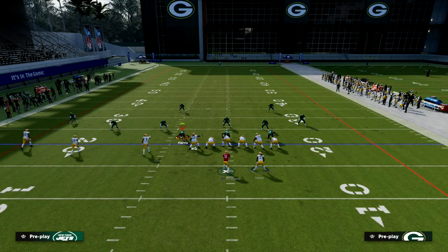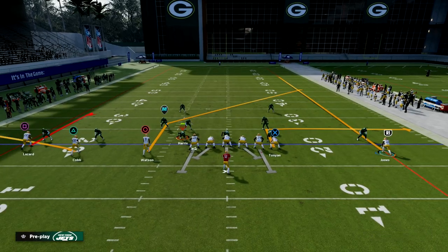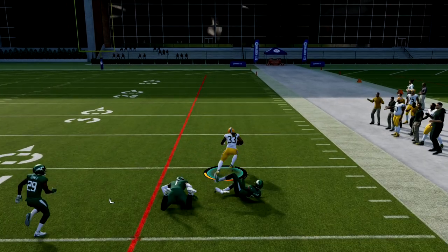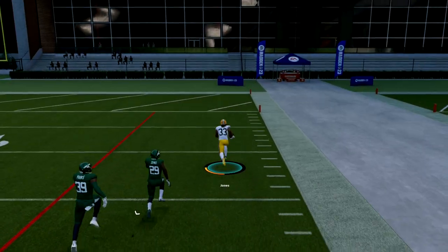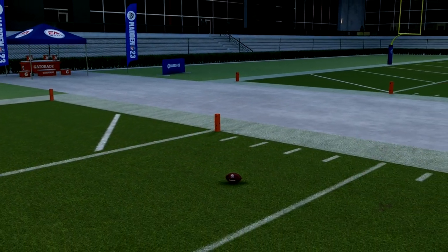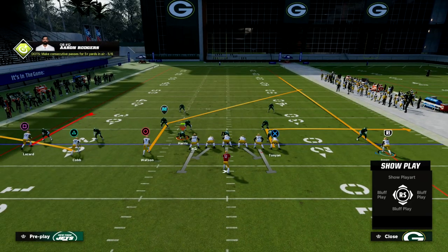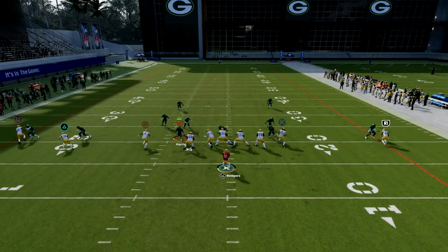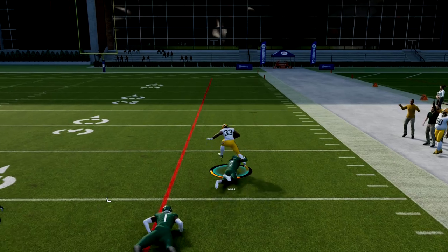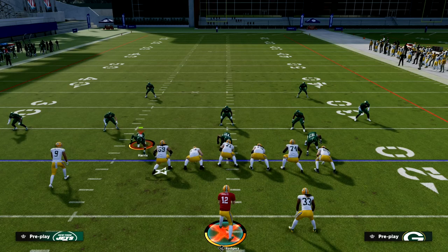Now let's say to take that away they shade inside. You see here I have leverage over the top, so I can throw the ball over the top. What I like to do whenever I throw the ball over the top on a fade route is use free form and high point it up and over the top. Once he clears the press, I free form up and over the top, and a lot of times it's going to give you that catch animation right there.